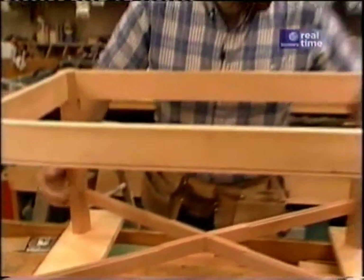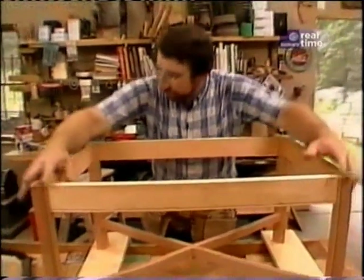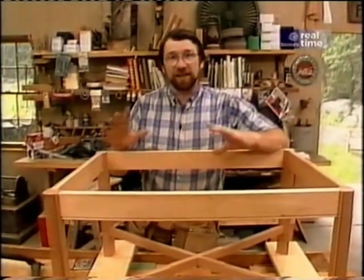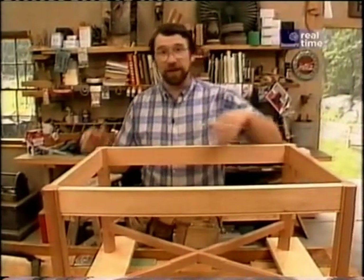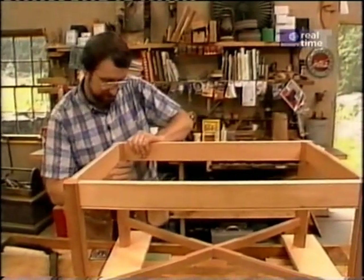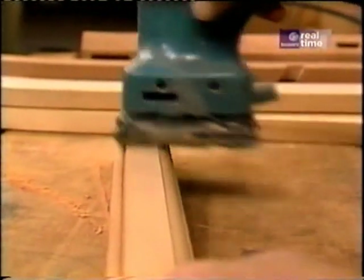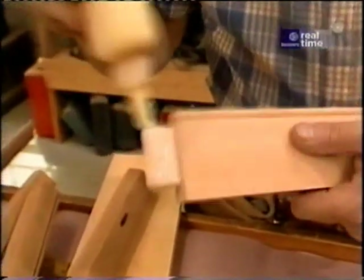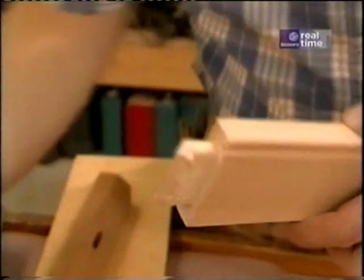Now one final check of all the joints to make sure they fit properly. Then I'll disassemble it, lightly sand it, and I'll be ready to glue it up. The trick here is that I have to glue up all the joints and slip them together before I can put any clamps on, so I'm going to have to move pretty quickly before the glue sets up.